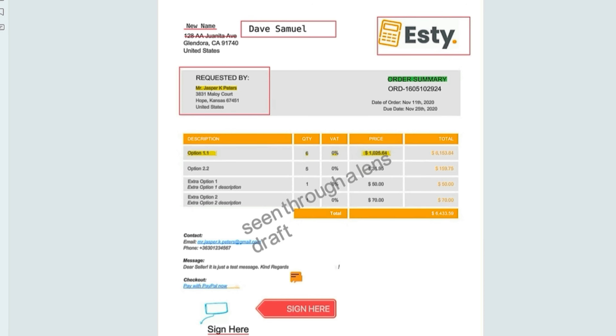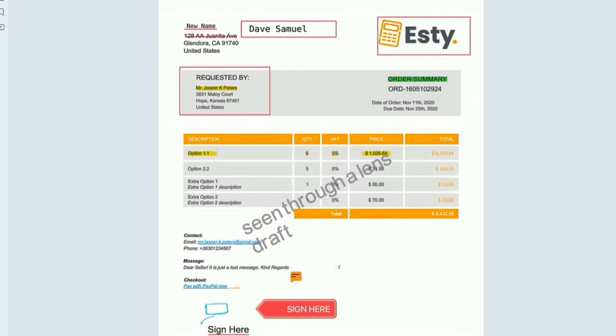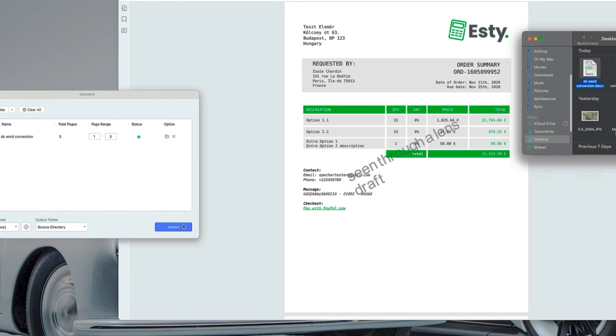The watermark feature lets you add custom text or logos to your PDF to protect your content. You can adjust font size, opacity, and position to get it just right. You can also change background colors and add headers and footers to give your documents a more customized and professional look.